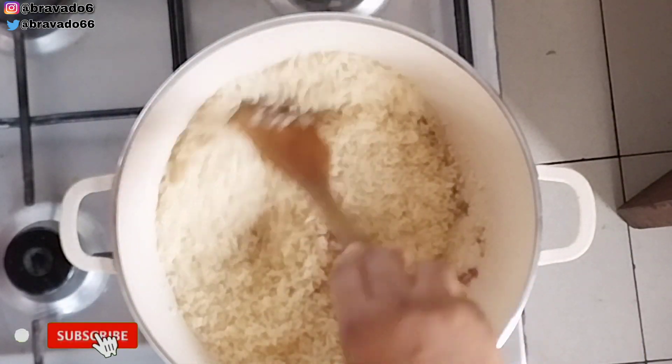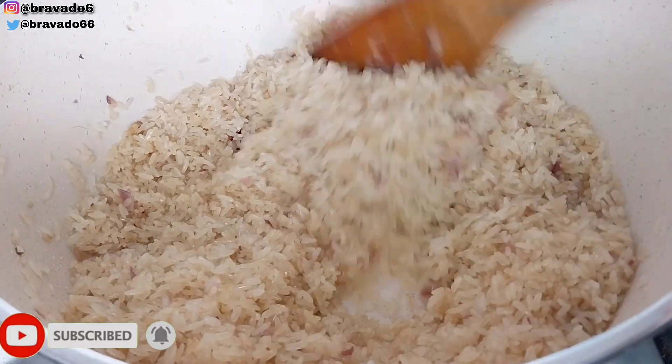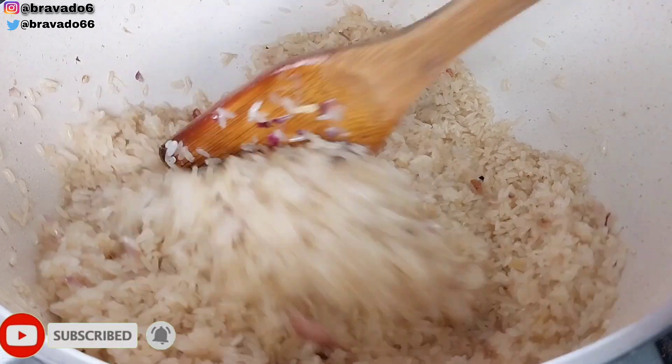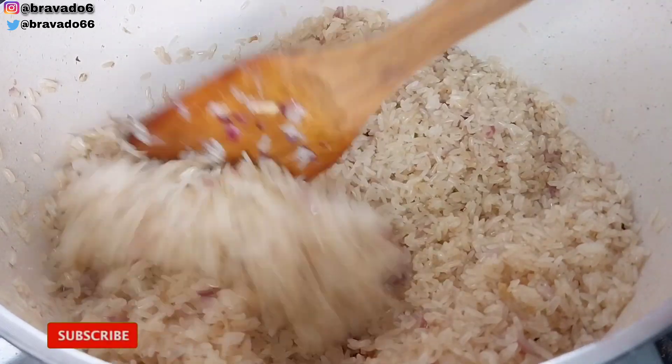This rice has just been thoroughly washed with hot water and salt, washed until clean. Please feel free to use any kind of rice, because I'm using local rice here. I stirred everything and toasted it for a few minutes — about five to ten minutes.